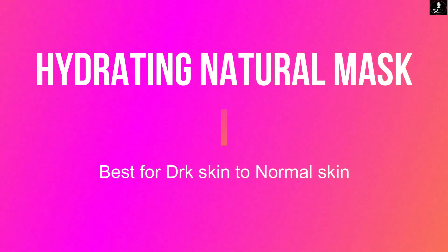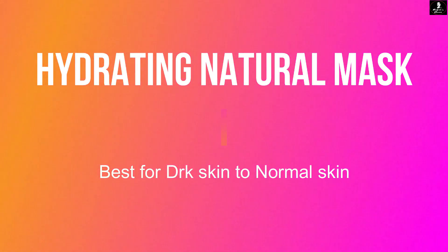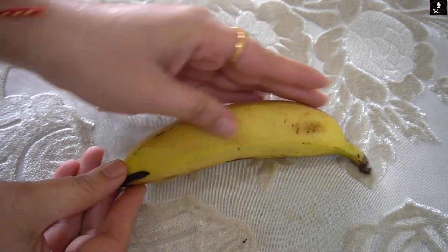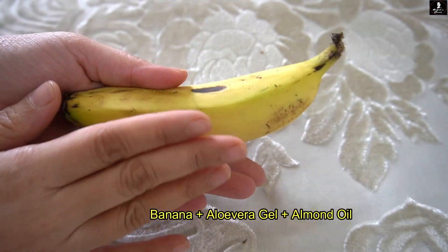It is 3 ingredients, and let's understand why we need 3 ingredients and how many steps it will be. So for this DIY, you need 3 things. First of all, you need ripe banana. We will use banana in a little quantity.